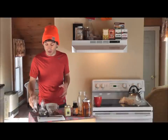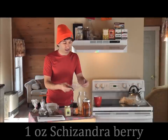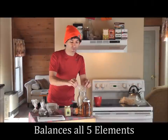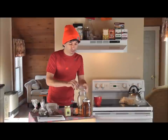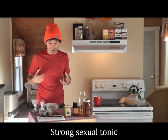Moving forward, we're going to add one ounce of schizandra berry. Schizandra berry is used in Chinese medicine to balance all five elements. It's also a very beautifying herb — the Chinese herb for beautifying the skin. It's also a strong sexual tonic, reviving sexual energy.